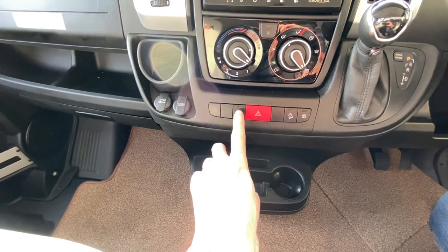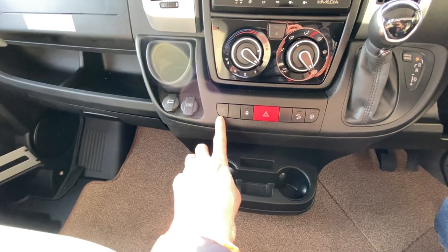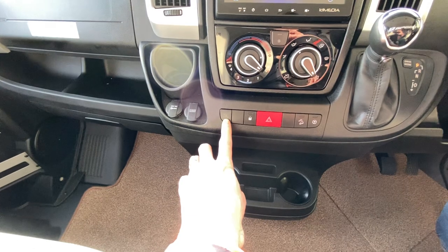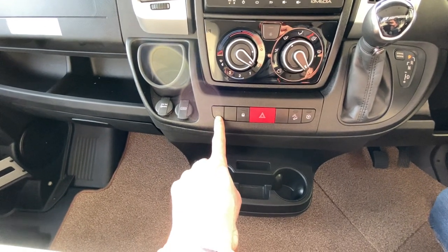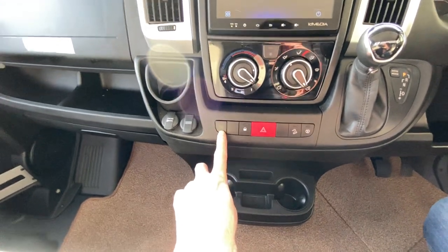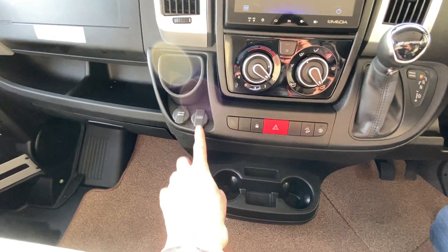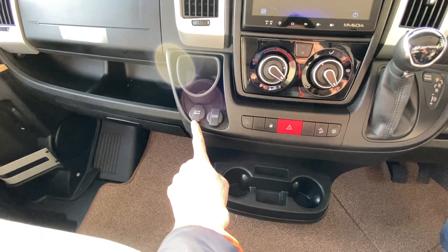Hazard warning lights, central locking. This here will let you know if your airbag has been turned off on the passenger side, which is a function on the mode button over the right-hand side of the dash — you'd only want to do that if you had a child seat in the front seat. The USB is here and you've also got a 12-volt socket here as well.